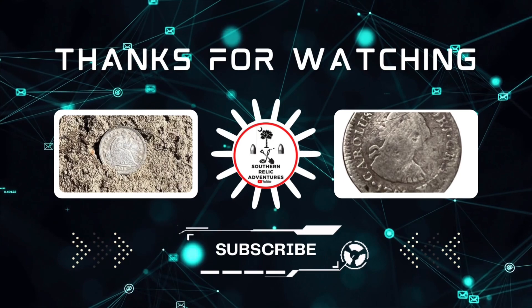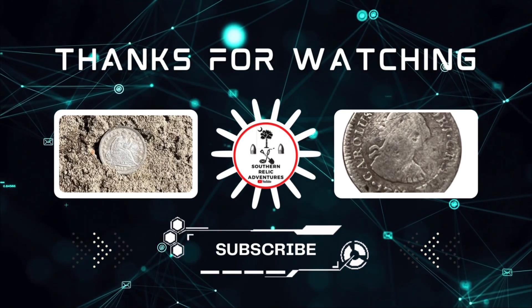So those are my reasons — hopefully you enjoyed this video. If you haven't already, please like and subscribe, I'd greatly appreciate it. Look for more videos coming from Southern Relic Adventures, and I hope you guys have a fantastic day.